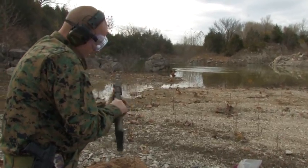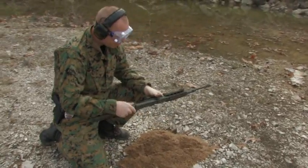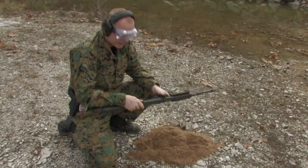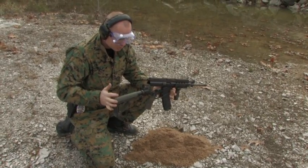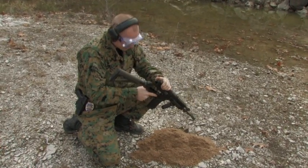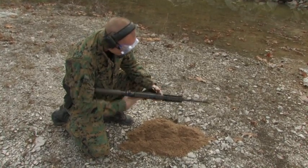On the first two shots the receiver popped open. I don't know if that was operator error on my part for not getting it closed accurately when I switched out lower receivers to the Magpul-stocked one or what. I didn't do it on subsequent shots, so we're going to duplicate the sand test another time and see what happens.